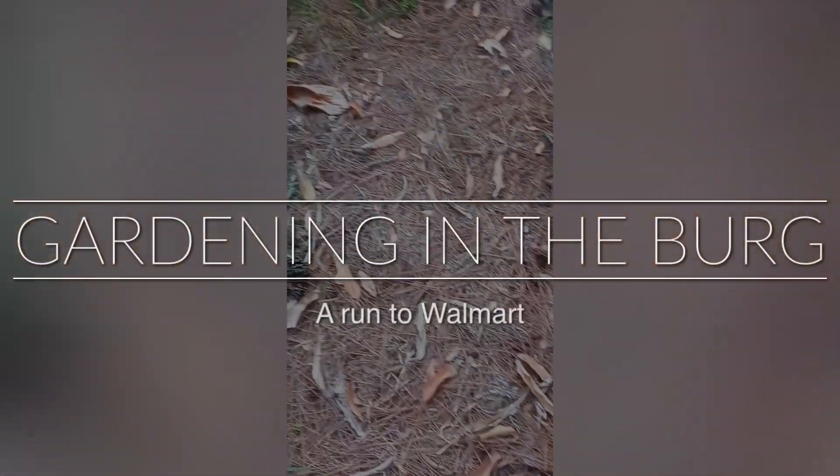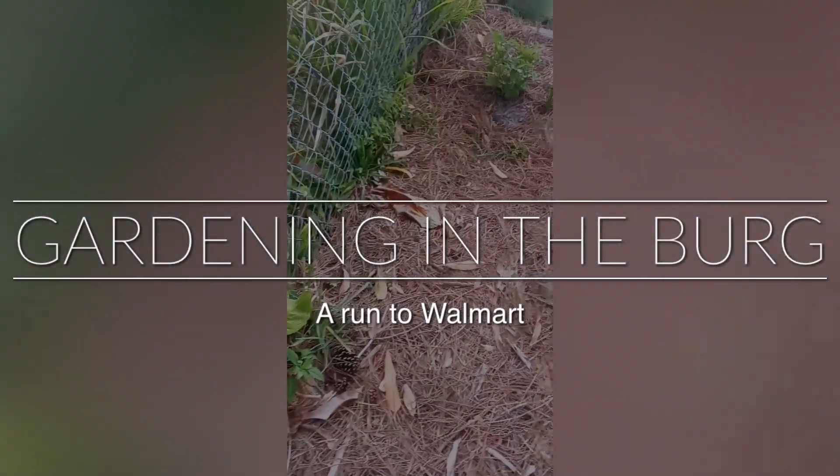Welcome back to Gardening the Bird with your girl Portia. We are here in one of my many raised beds in my backyard here in the city.